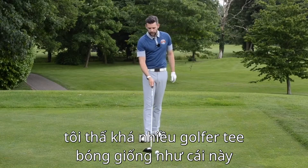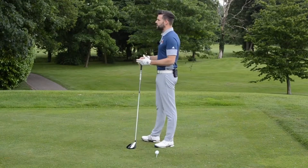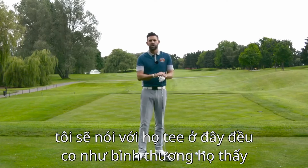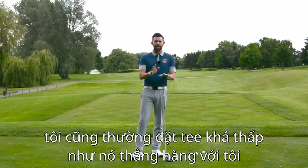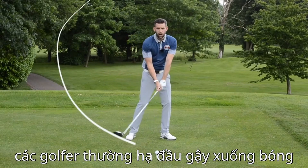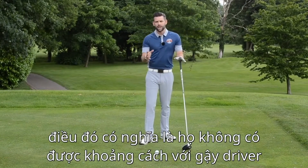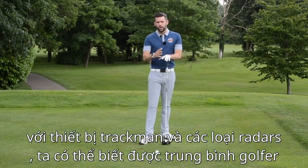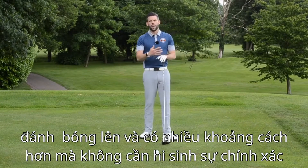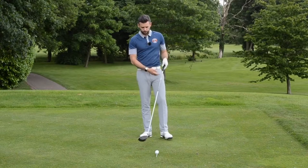A lot of golfers tee the ball quite low. When I'm giving a lesson and get the driver out, they'll often say the tee is a little bit too high and they prefer it much lower. As soon as I see that, it tells me that golfer may well have a descending clubhead into the ball — an attack angle that is very downward. That really means they're not going to get the distance they could from the driver. We know from Trackman and other launch monitors that if we can get the average golfer to hit up on the golf ball, we can gain more distance without sacrificing accuracy.